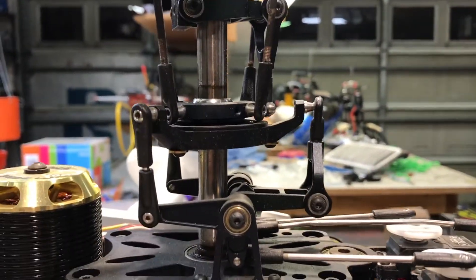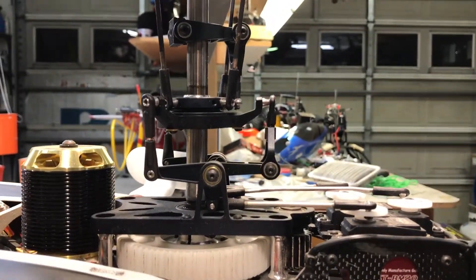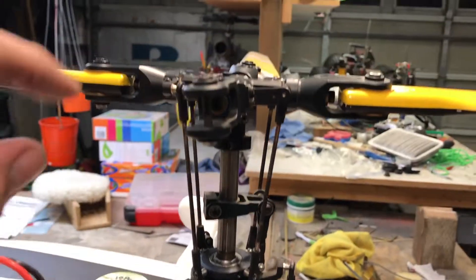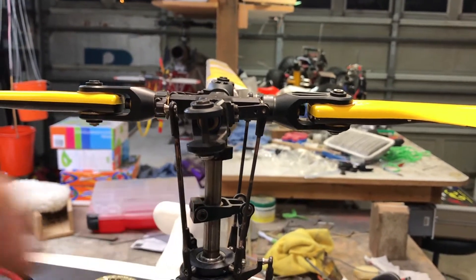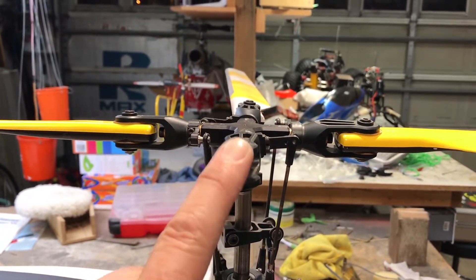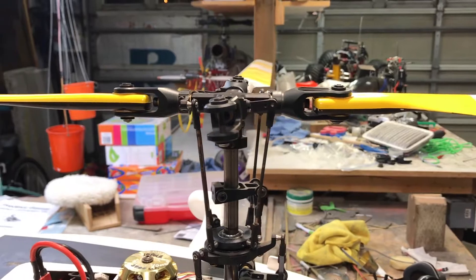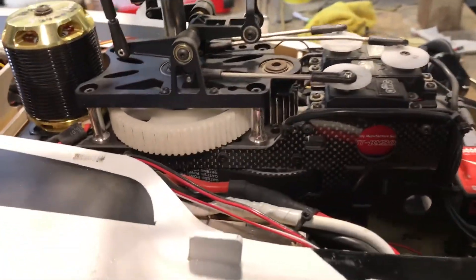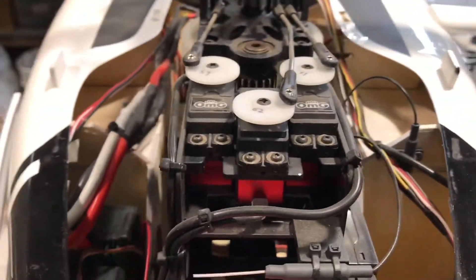Everything is flat, servos and swash plate are 90 degrees — it looks like it might be slightly tilted forward but everything is 90 degrees. However, I have five degrees of pitch, so when your Demon is saying it wants zero degrees — forget that. Whenever it says zero degrees, we want five degrees to make all this work for scale. I don't know if this is going to help you or hurt you, but that's my setup.